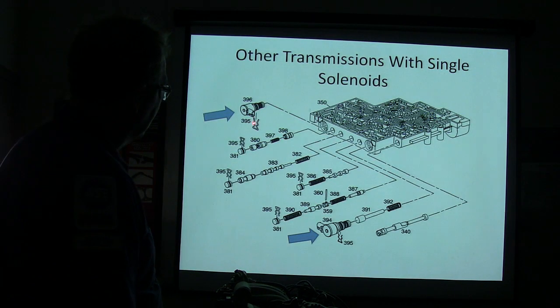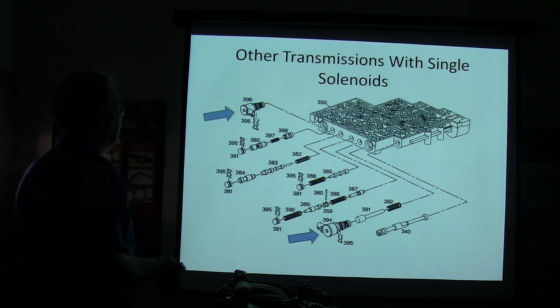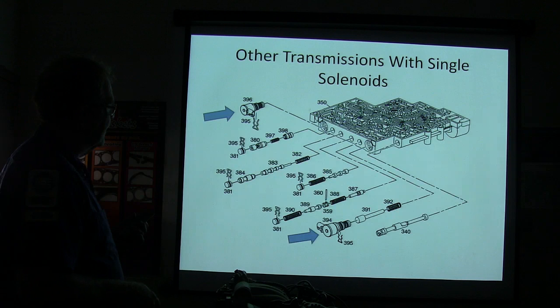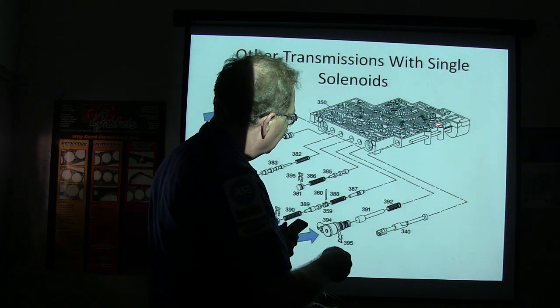Other transmissions have single solenoids — see how these valves come out of here, with a little spring and hairpin clips that hold them in. That's a fairly common setup. And this right here is the manual valve that basically, when you move your gear selector, makes the valve move back and forth.